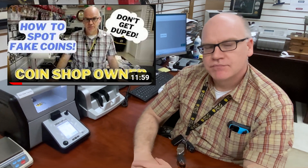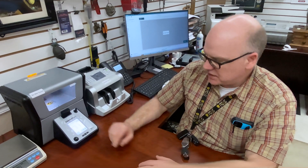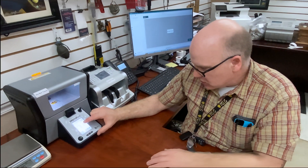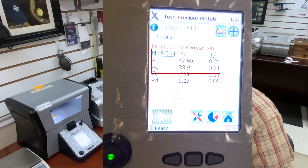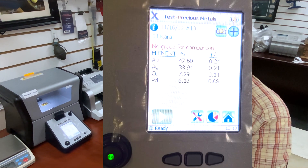Why do you need this when you already have the Sigma Metal Analytics that we went over in the last video, where Astro shows how to detect fake gold coins? Do you use this to test gold coins? We sometimes use this to also verify coin purity. The X-ray gives us an analysis of the composition of the metal — this tooth came back as 47% gold, 38% silver, copper, and palladium. The carat on this comes back as 11 carat, which is a little low for dental gold.